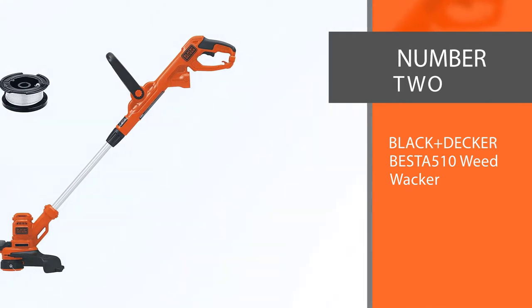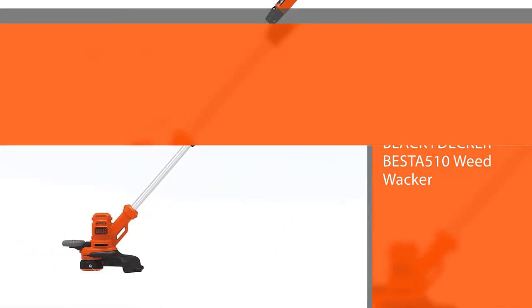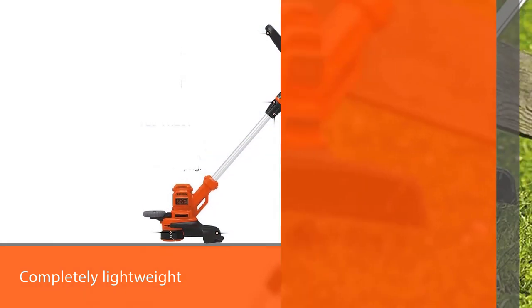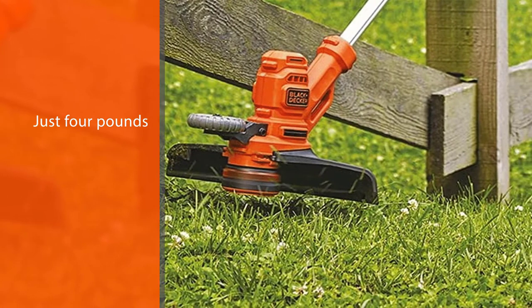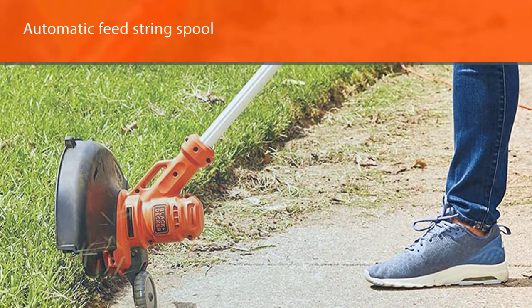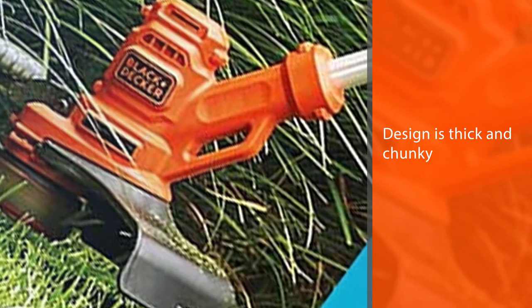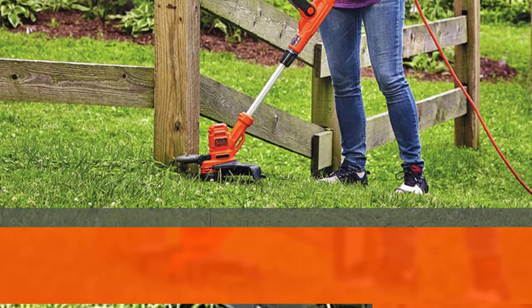Number two: Black+Decker BESTA510 Weed Whacker. It's completely lightweight at just four pounds, so you'll have no trouble moving this string trimmer around. It features an automatic feed string spool for less wear and tear on your string head. The support handle is adjustable for comfort, and when you're finished trimming, you can get to edging by twisting the shaft lock and rotating the head. An integrated wheel allows for precision trimming around driveways, sidewalks, and flower beds.